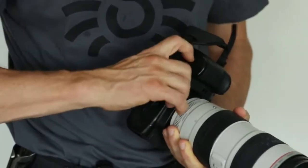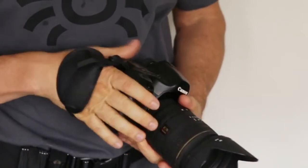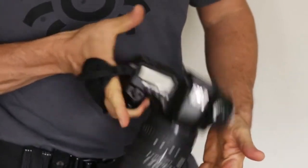Most hand straps block and interfere with replacing your camera batteries and are simply getting in the way of you switching your memory cards. They also support your hand right over your knuckles, allowing your hand to slide out easily and not really supporting the camera in the best way.